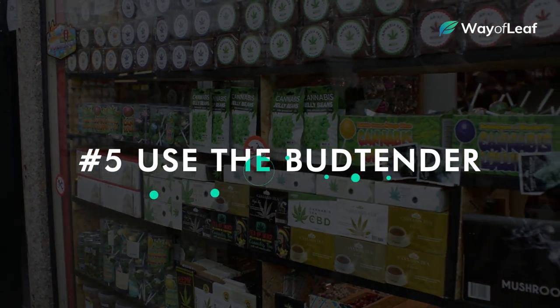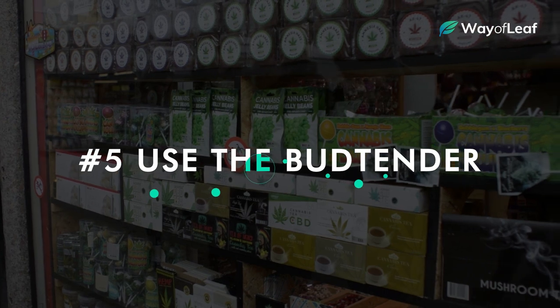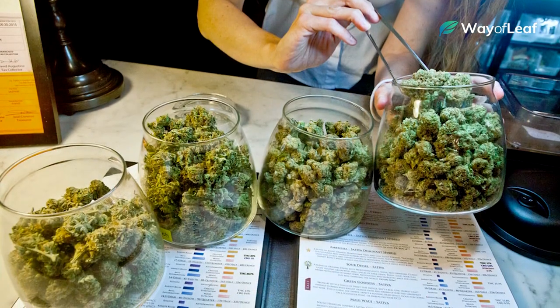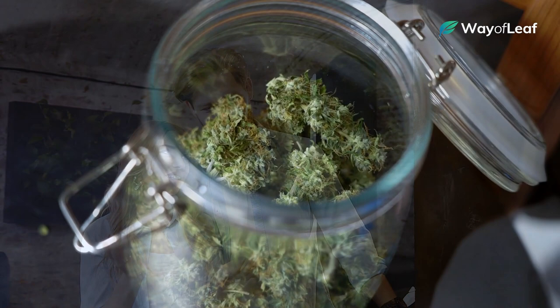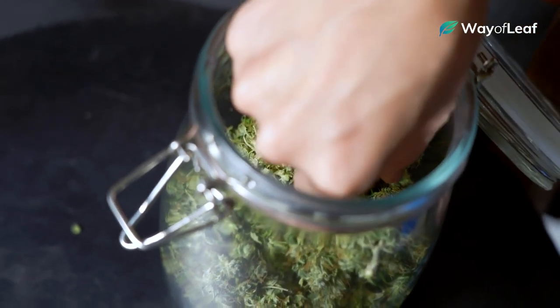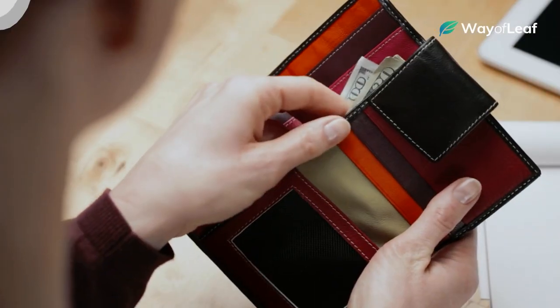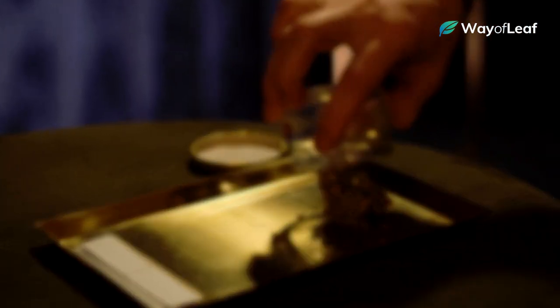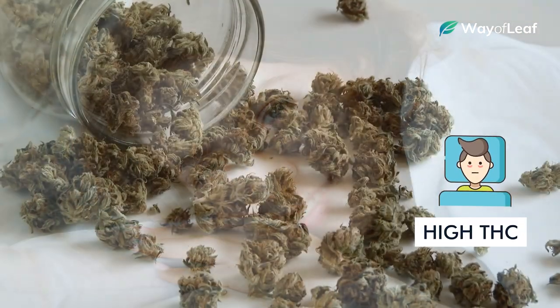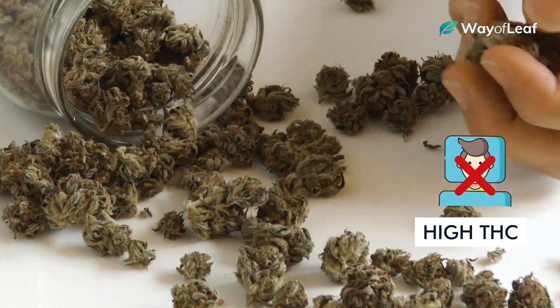Last but certainly not least, never ever forget that the bud tender is your best resource. Like any customer service industry, you'll find the quality of dispensary bud tenders ranges from exceptionally good to very bad. More often than not, though, you'll find that the person serving you is knowledgeable, helpful, and more than happy to guide you to a strain that will best suit your needs. Be straight up about your budget, how much you're looking to spend, and the type of experience you're looking to achieve. If you're trying to get a better quality sleep, for example, don't always assume that a potent indica strain with high THC content will be your best bet.